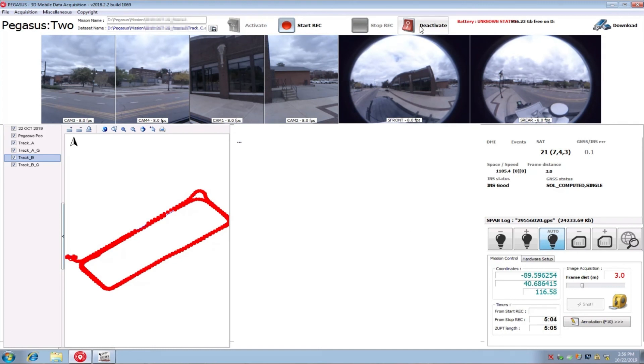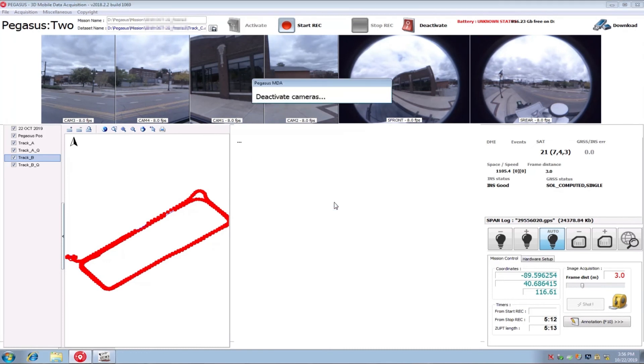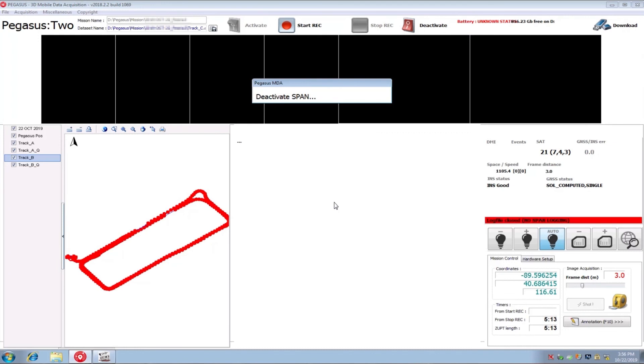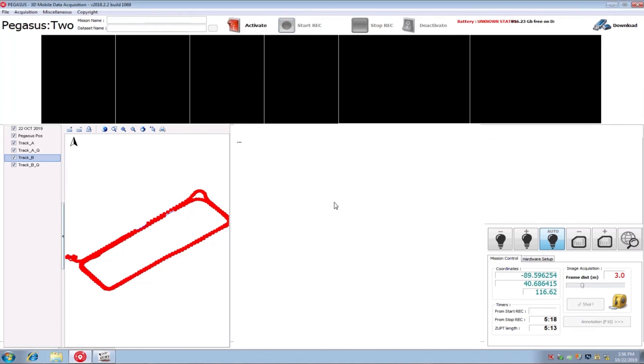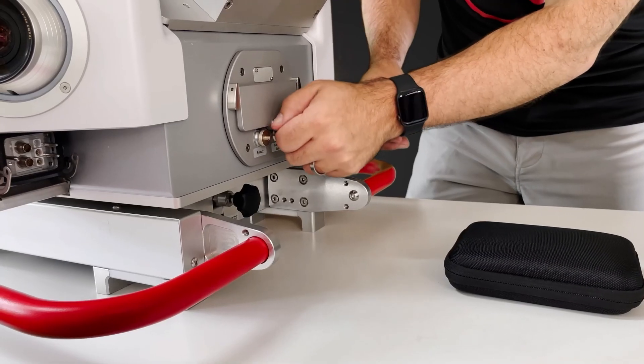Once we are done capturing our project, we will stop recording images and scan data and also stop the scanner from spinning. At this point we are still recording position information from the GPS. We will close out our dynamic and static sessions and end our project. We will deactivate and then press Download to make sure we download all our project data from the GNSS, the IMU, and the DMI, as well as the onboard laser scanner. This is where we can use the removable hard drive or plug in a USB drive to start working with the data.